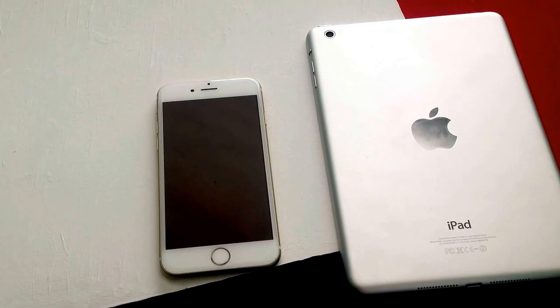How's it going viewers? Thank you guys for watching my video. In this video I'll be showing you guys how to check to see if an Apple device is activation locked.